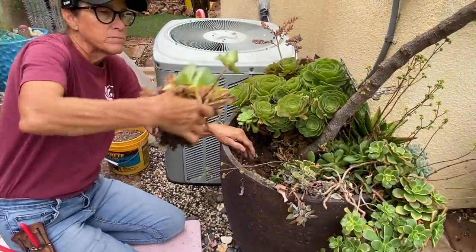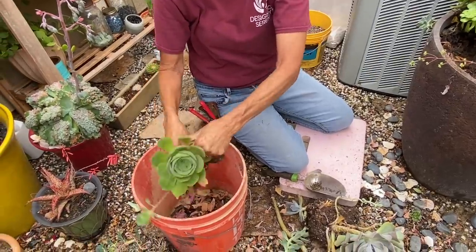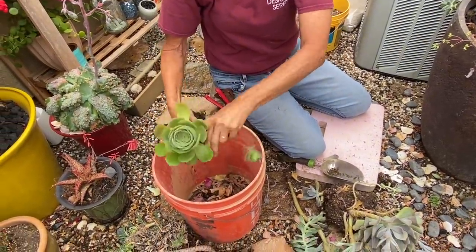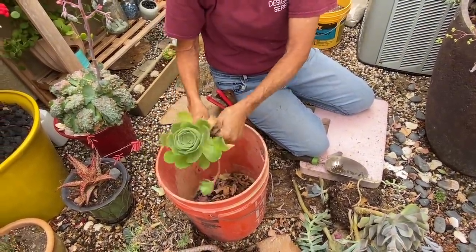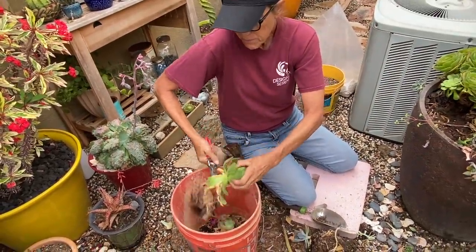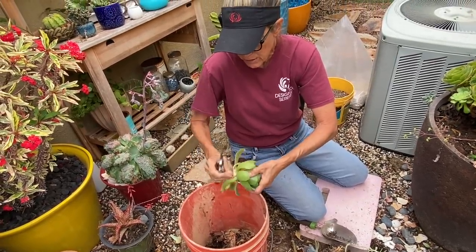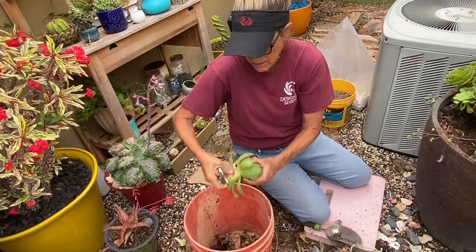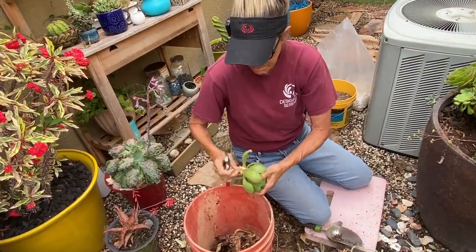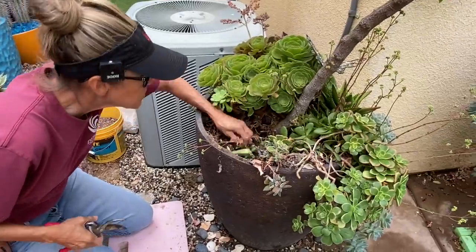These aeoniums that I put in here are just absolute fillers. These aeoniums grow like weeds in my garden. That one's got such a thick trunk — I do not have enough time in my life to clean this plant, so I'm just going to be lazy and cut it. So much detritus. It feels great, though, to get after this stuff.